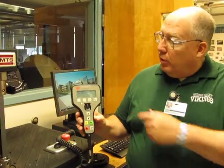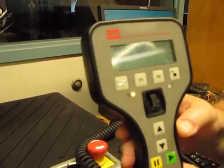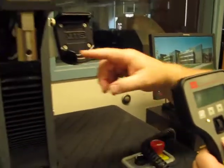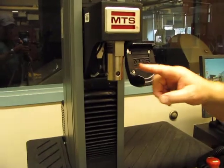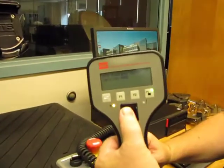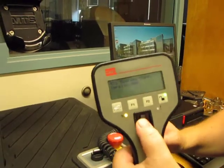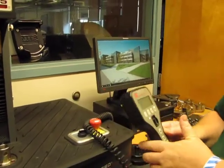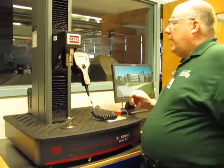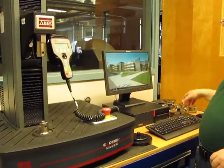So that's the manual control. I can unlock the system, and now these arrows will move the head up and down. You can see that here — I'm moving it up, I'm moving it down. And then this wheel, where my thumb is, is a micro-adjustment. You can't see it, but it's moving the head ever so slowly up or down, so I can use that to set my distances. I can actually run the test from here if I want; normally I don't — I use the computer — but I have that option.